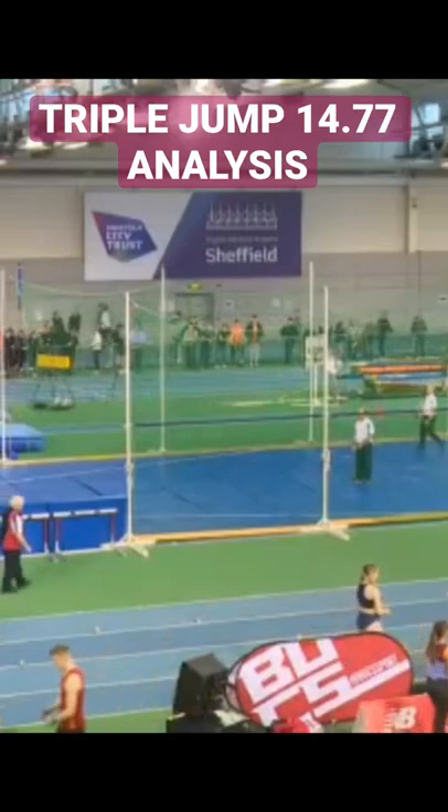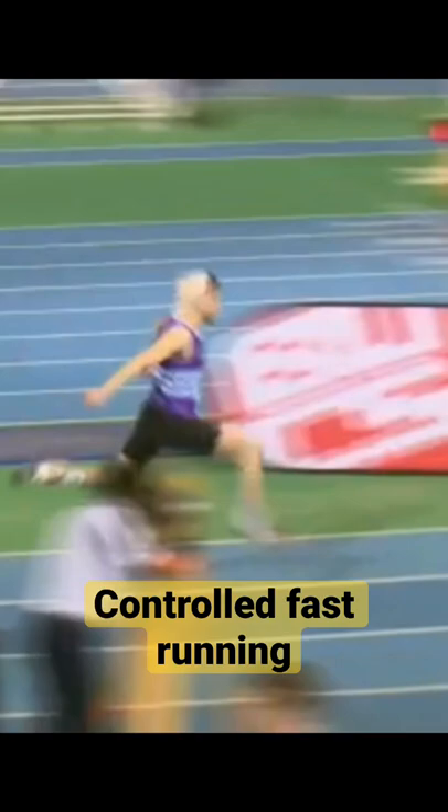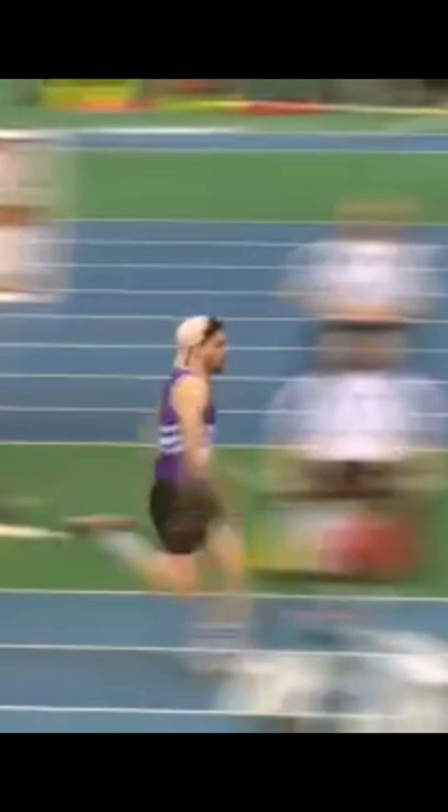Triple jump technique. Let's look at Jay, who's in my training group, jumping a personal best of 14m77. Running into the board very, very well, and key is that he takes off without breaking hardly at all, swinging the free leg away and then dropping it down into a long position under his body.